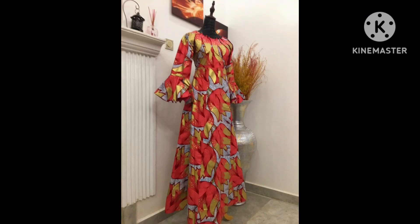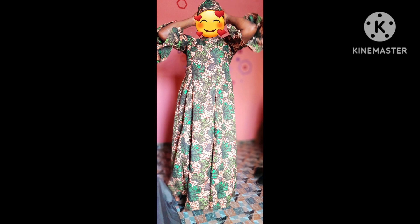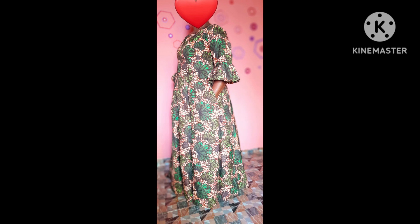Hi guys, this is Fancy Stitches and welcome back to my channel. In today's tutorial I'll be taking you guys on how to make this beautiful maxi bubu dress. If you love what you are seeing, don't forget to hit the subscription button, subscribe to this channel, and turn on your notification bell for more of my videos.